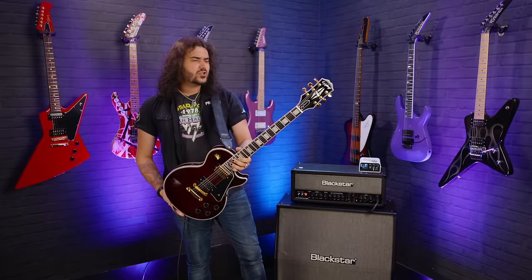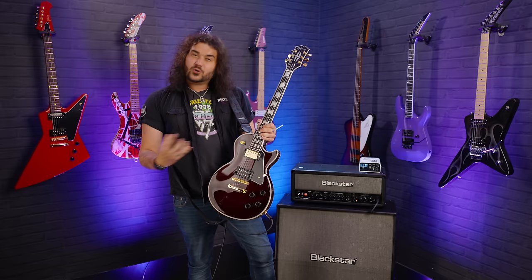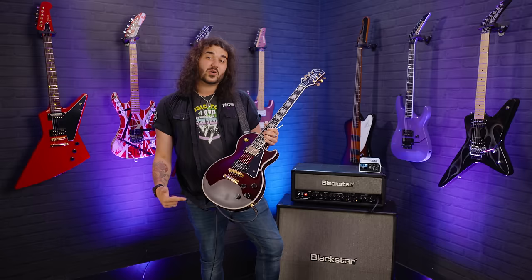Ebony board, 22 medium jumbo frets, 12-inch radius — lovely and flat, just as you'd expect from a Les Paul Custom. Totally bound. Pickups are awesome: 98T in the bridge, quite growly, quite beautiful, perfect for Alice in Chains. And an Alnico Classic Pro in the neck — a traditional, PAF-sounding neck pickup. Gold Tune-o-matic bridge and tailpiece. One volume and one tone for each pickup. These are CTS pots — the best of the best; these pots are going to outlive all of us.